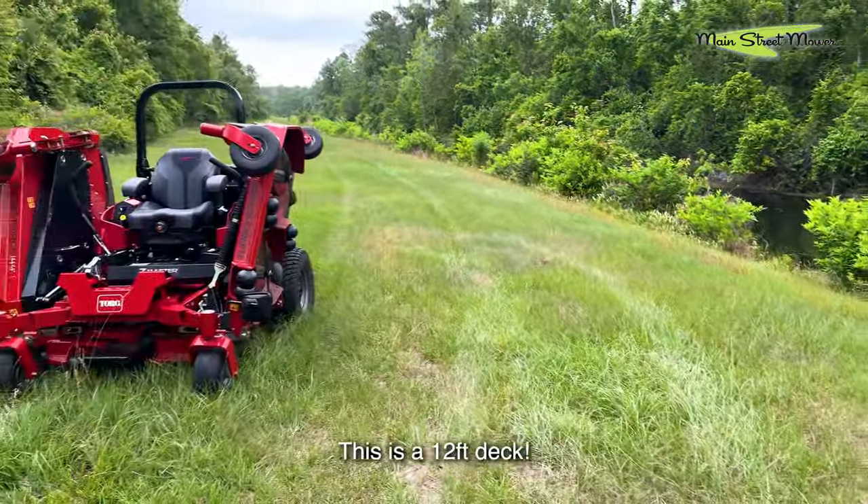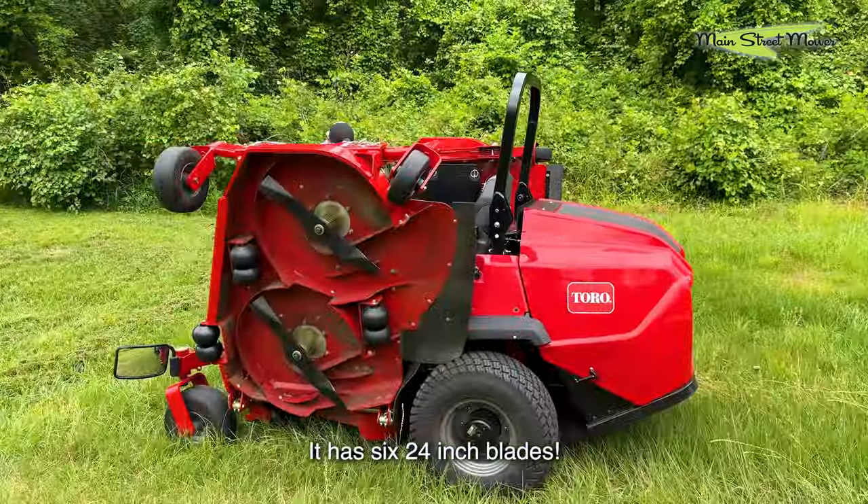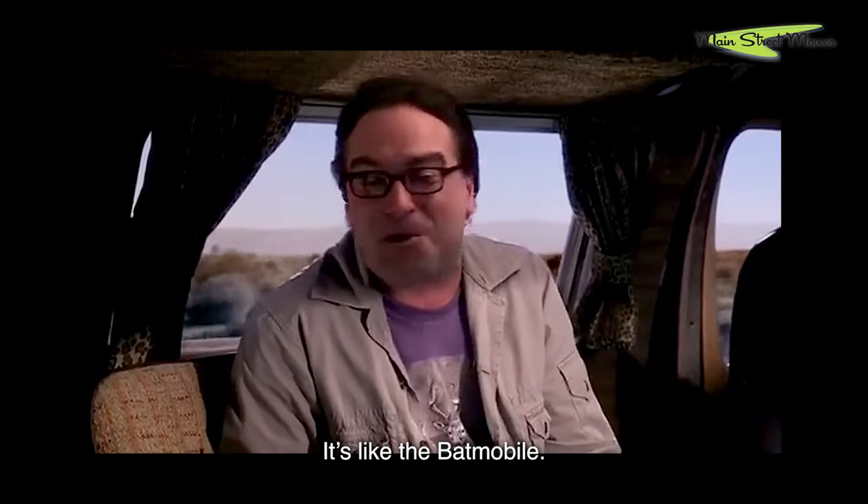This is a 12-foot deck. It has a 44 horsepower Yamaha engine. It has six 24-inch blades — the same blade that goes on a 72-inch mower, but six of them. It's like the Batmobile.